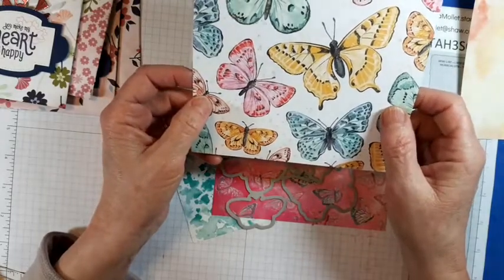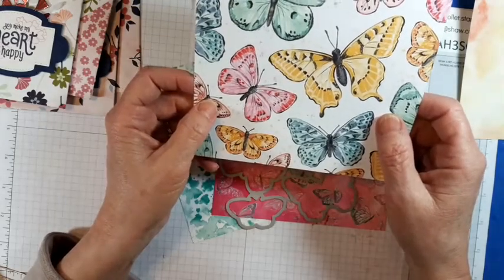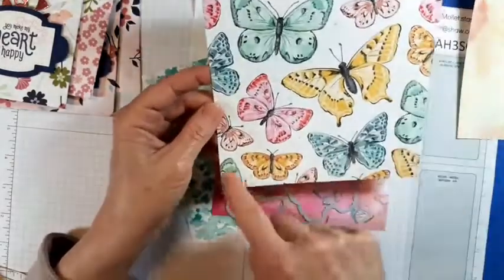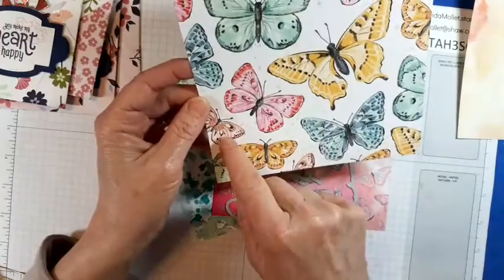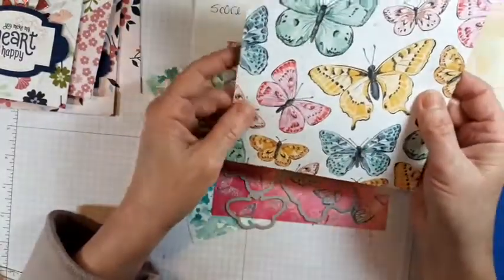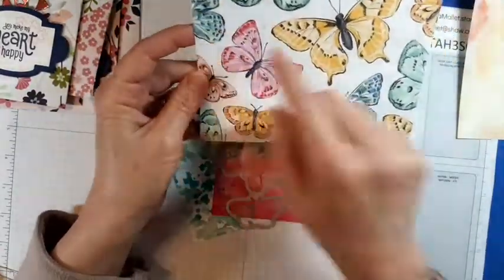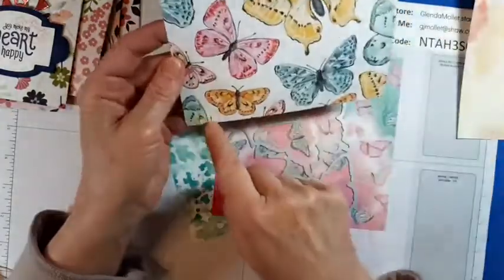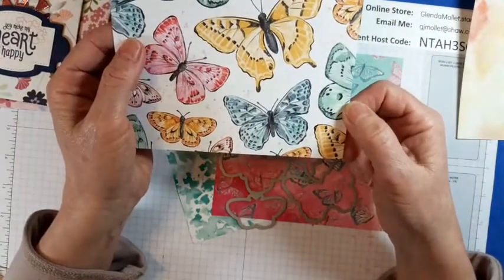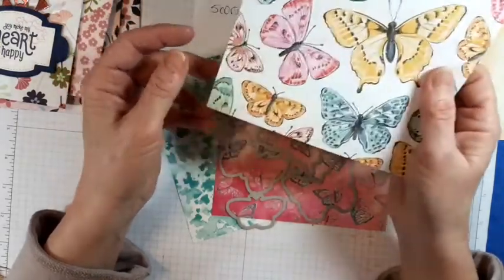I took the edges of the True Love designer paper and fussy cut around them in a strip and put that along the side of the card — so you could use that on your envelope alongside an envelope, one or two of these, and the other ones in the card. Or you could do this down the right-hand side of your card and you've used an entire piece of designer paper. Is that not cool?